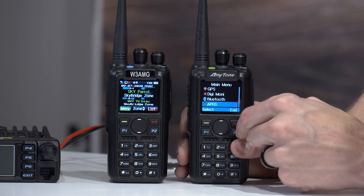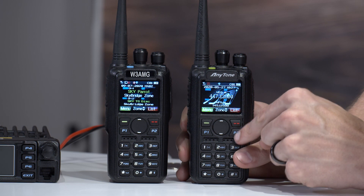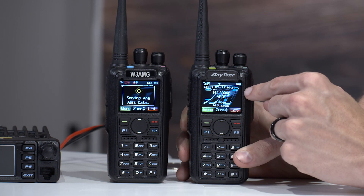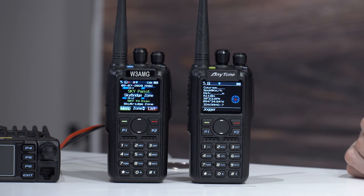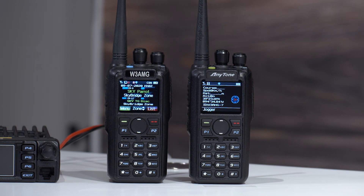At this point we can go find our channel. Press P2 to get out of VFO mode, and there we go — APRS. We have our channel there. And there we go — we can see our message coming across that it's receiving from this radio, and it shows up right here on our radio. You can now see other people's APRS location.